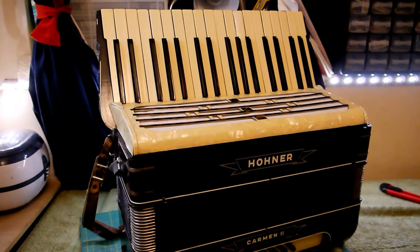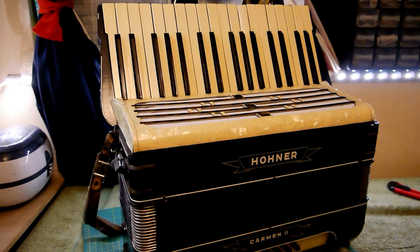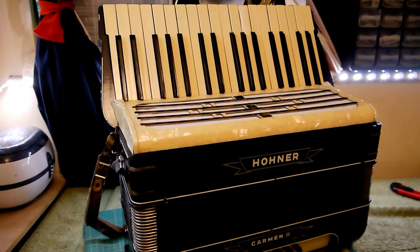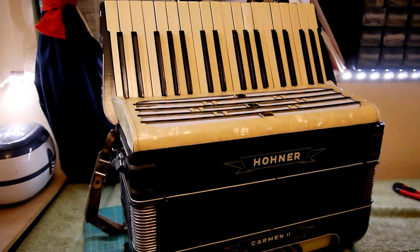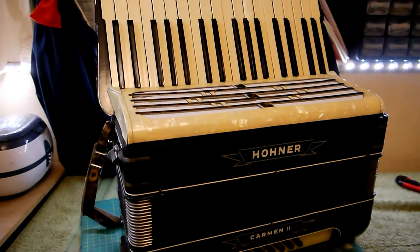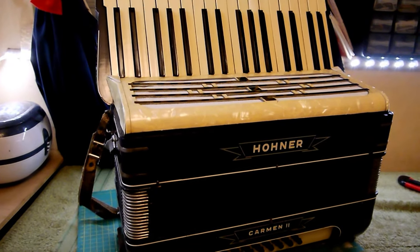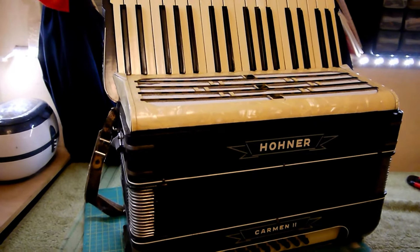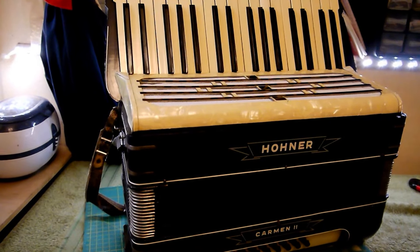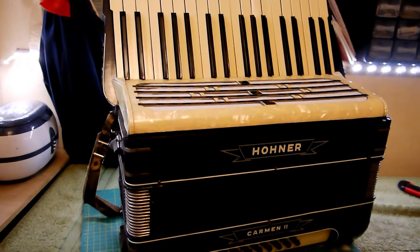So on the next little video I'm going to tackle a bit more body work — I'm going to do the base panel cloth, I'm going to move the bellows straps so that they fit, and I'm going to make some new shoulder straps. Then we'll see where we are. Thanks for watching.